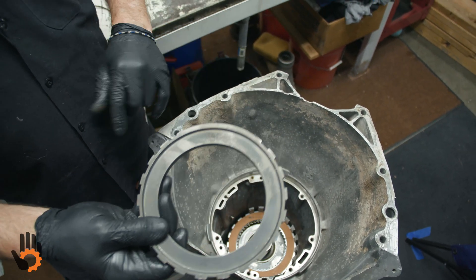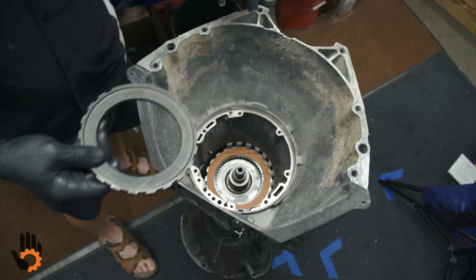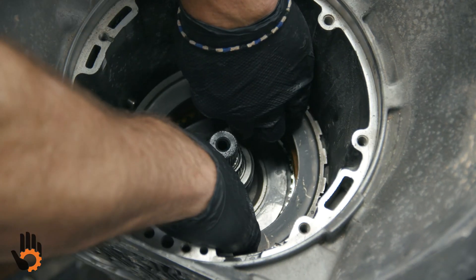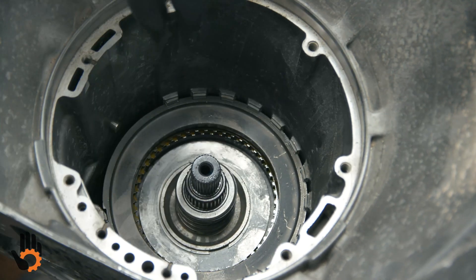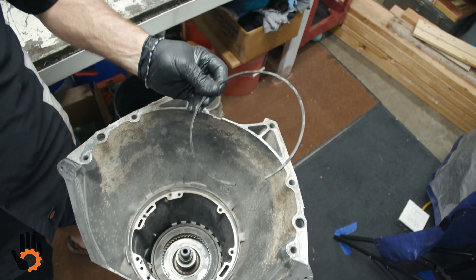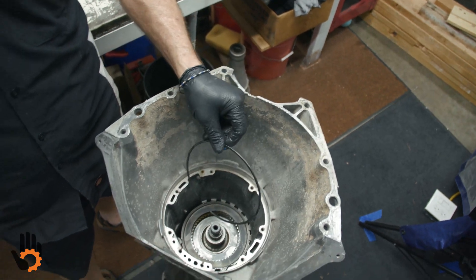This pressure plate has to be specific — it has to match the opening that's in the case right there. It's only going to go in one direction, one position. And a snap ring to hold it in place. This is a flat snap ring; it's not directional.